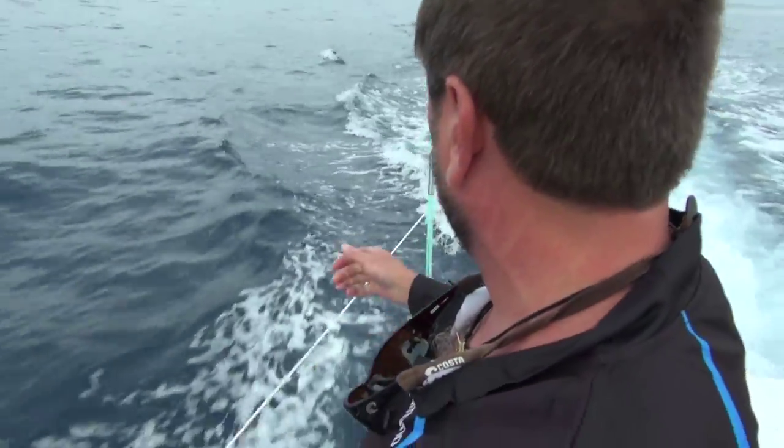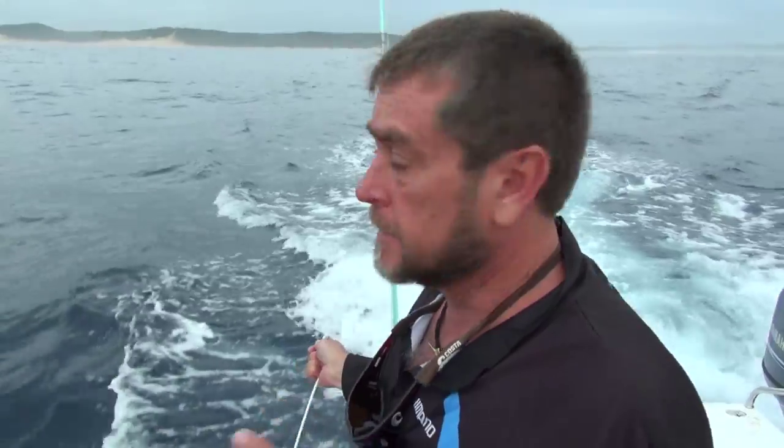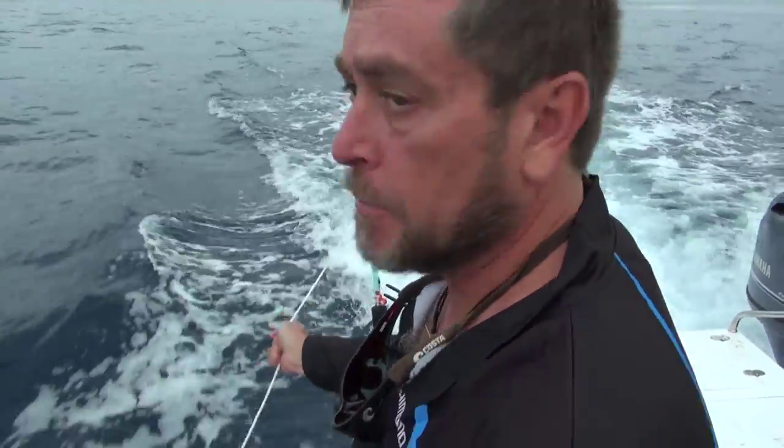Basically what this does is imitates a school of bait. We're going to run the spreader bar quite closely because we want to get the sailfish right up to the boat.